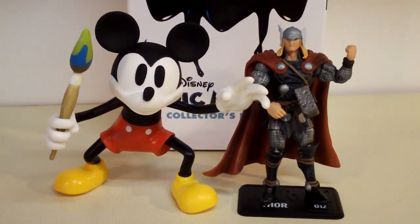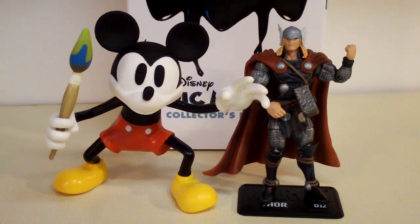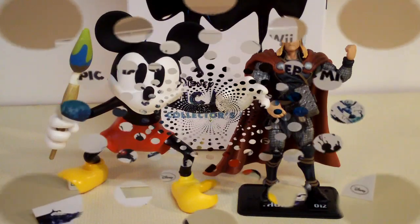Just real quickly, here is a comparison shot next to Thor from the Marvel Universe line, just so you can get an idea of the scale of the Mickey Mouse figure.